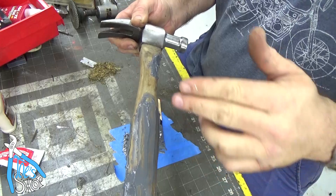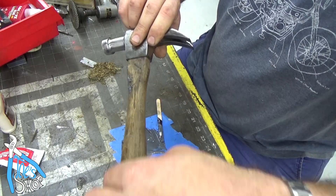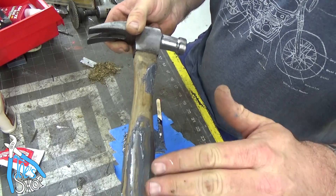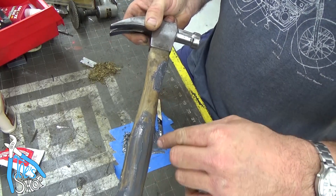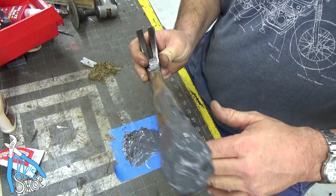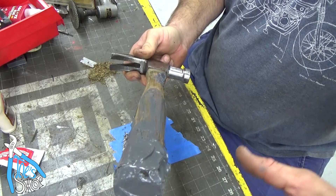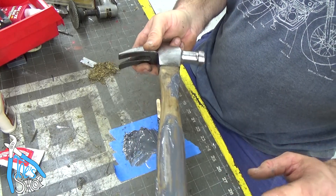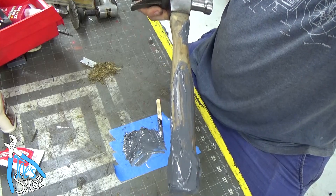I mixed too much, so I decided to fill in a couple of splits that didn't look very deep. I think it might be an interesting contrast between the J.B. Weld and the finish that I put on this after I sand all this off. Hopefully I have enough built up around here to reconstitute the base of that handle. We'll give this a day to dry and come back and finish it out.